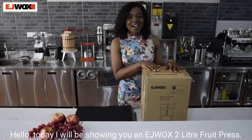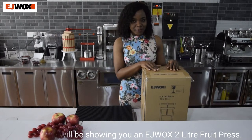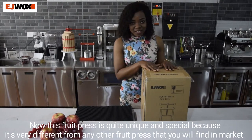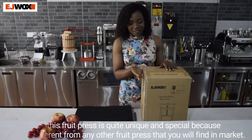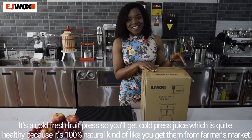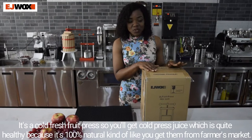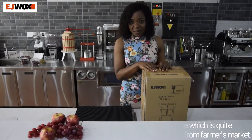Hello! Today I'll be showing you an EJWOX 2L fruit press. This fruit press is quite unique and special because it's very different from any other fruit press you'll find on the market. It's a cold press fruit press, so you'll get cold pressed juice, which is quite healthy because it's 100% natural — kind of like the type that you'd get from a farmers market.